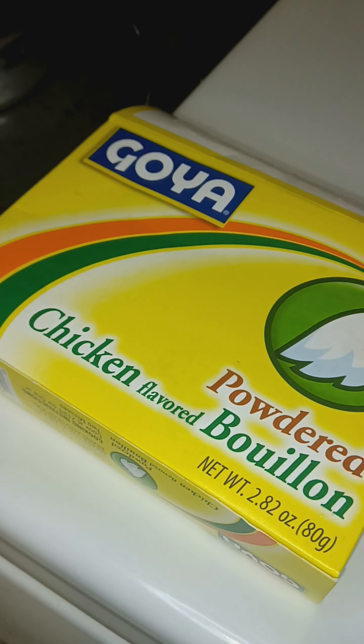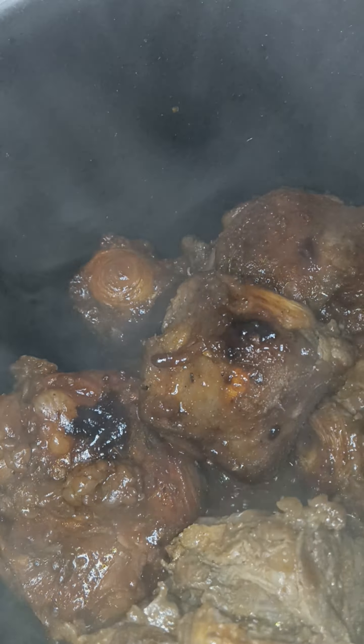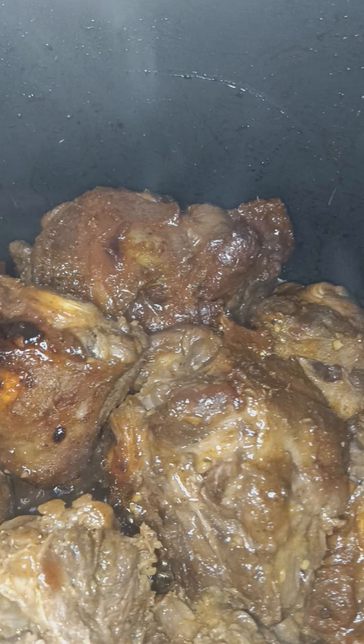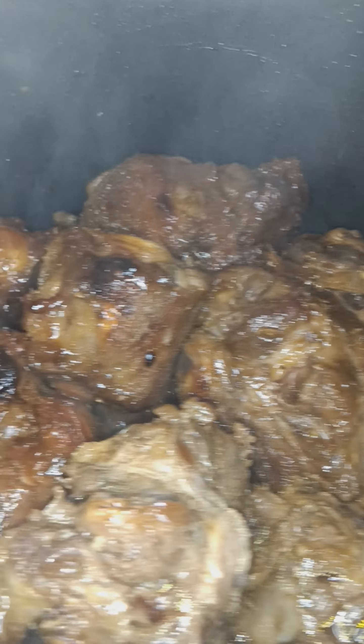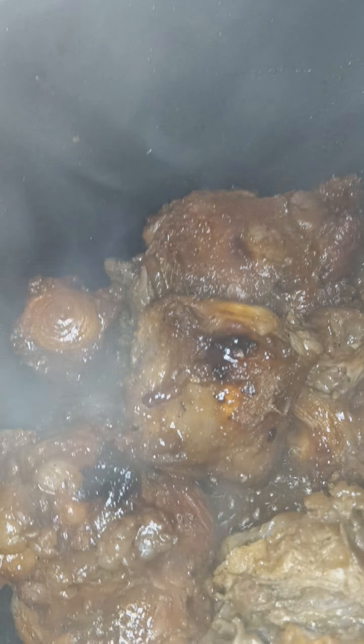Let me check out these oxtails real quick, see how they're coming along. Let me start this rice. Oxtails coming along. We are going to use the rest of that. I'm going to let you see that product - we are going to be done.